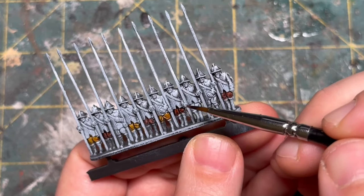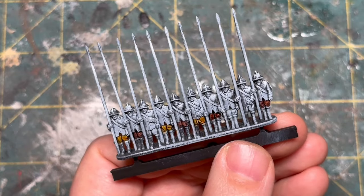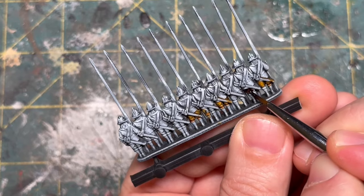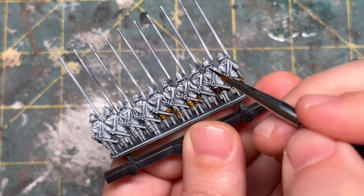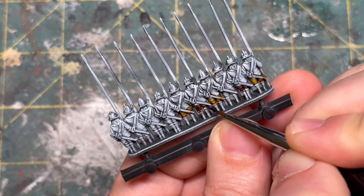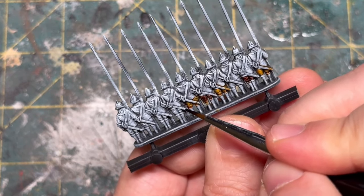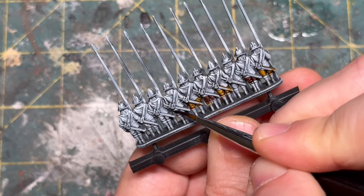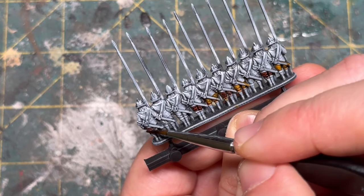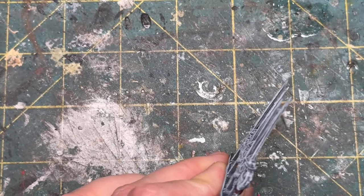I count off which men in the line have each particular color, flip the men over, and paint the backsides the same color. You can paint these men in a variety of ways — if you want them all in uniform, that's totally up to you. The cool thing about pike and shot is you can play in two settings: the Thirty Years' War or the English Civil War. I'm going to go with more of the English Civil War, just out of personal preference, but you could also paint them all one color if you choose.